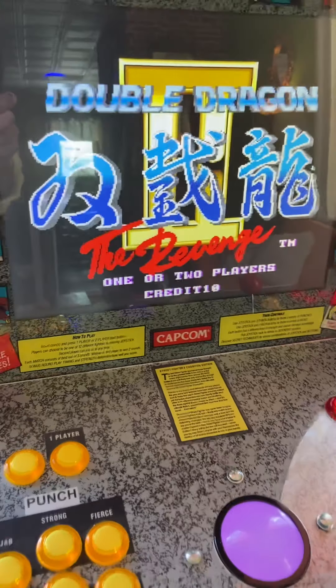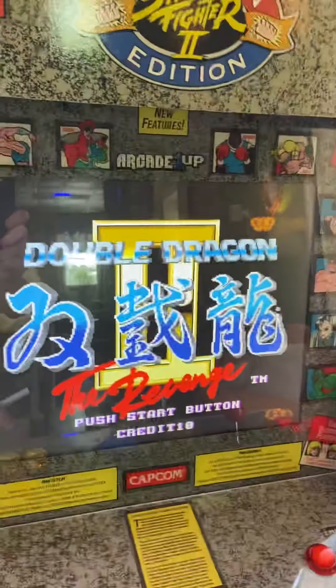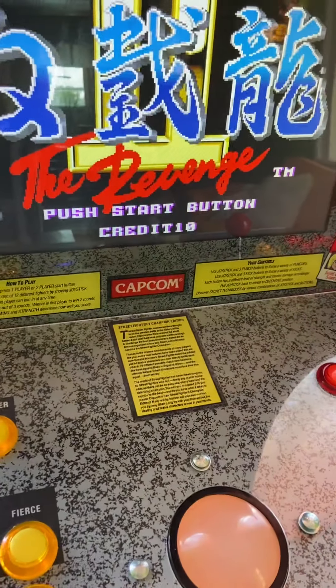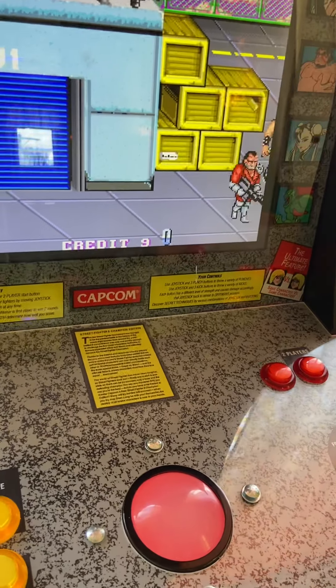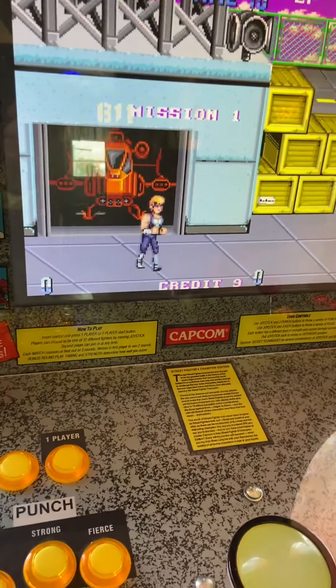Now we want to play, so I'm going to hit the one-player button. Here we go.